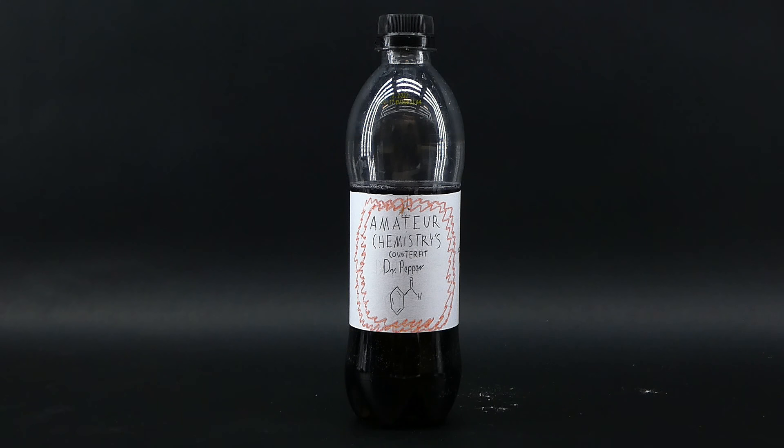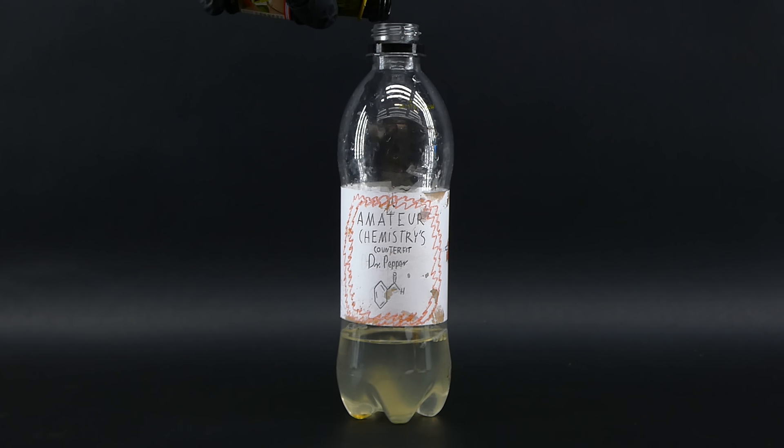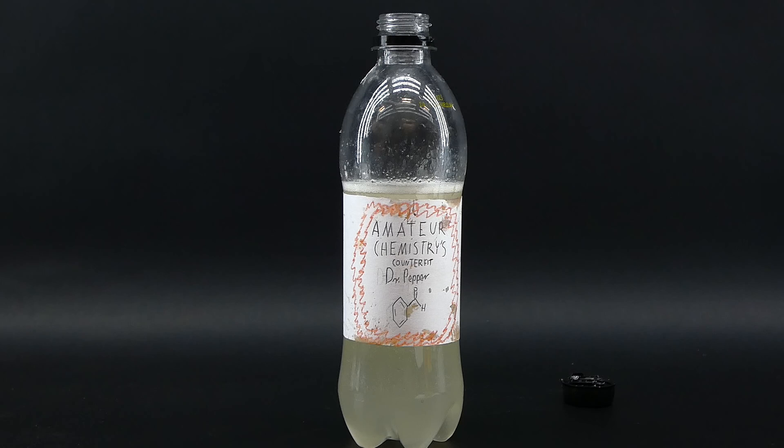Also, if you don't want to do all of the tedious work of turning cinnamon into benzaldehyde, you can just get some bitter almond oil, which is nearly pure benzaldehyde, and use it with the recipe I just mentioned — it tastes really good and makes for a delicious drink.